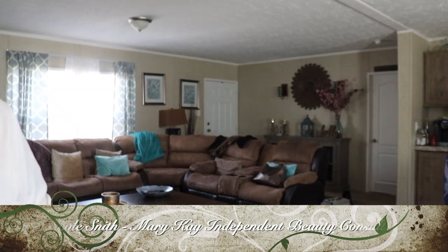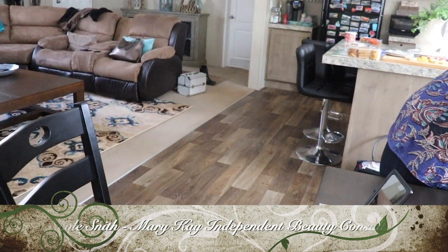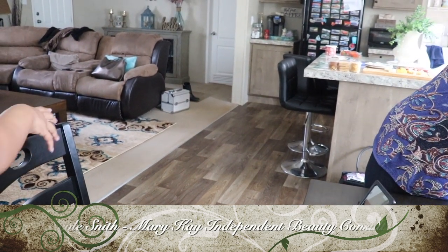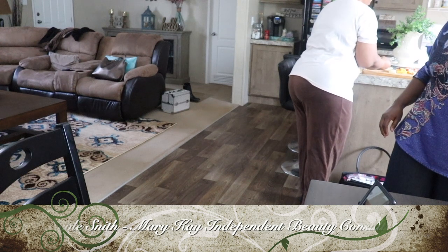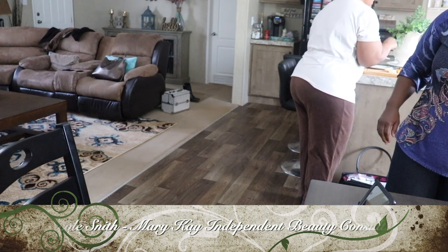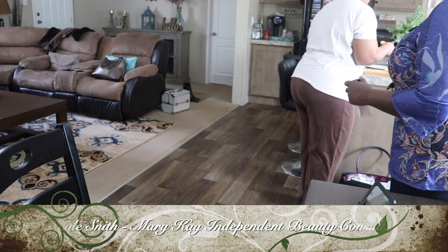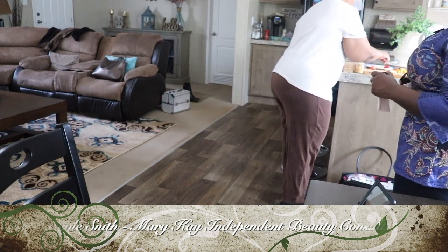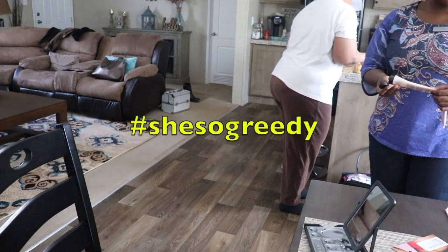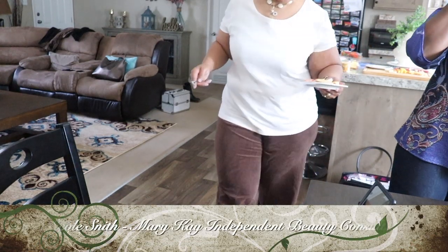I'm going to turn the camera around so I can have a seat. If you want to order something, I'm going to put her information in the description box so you can email her and place your orders.